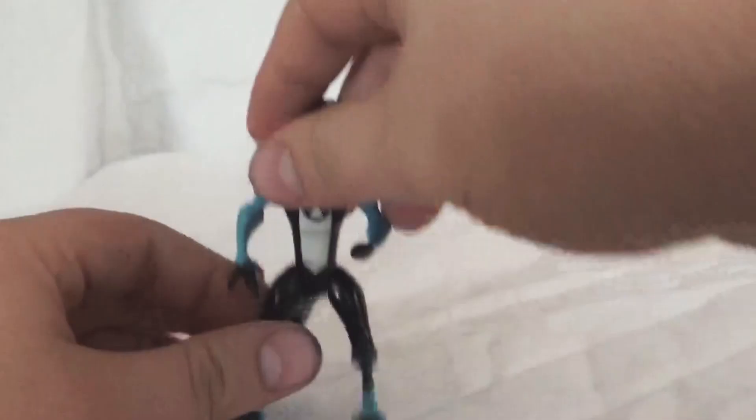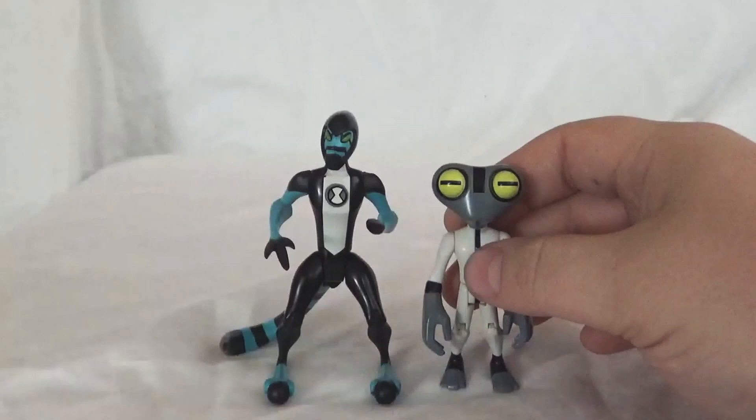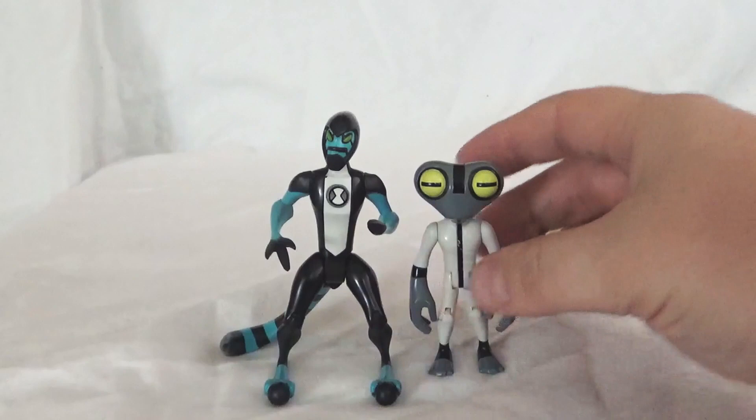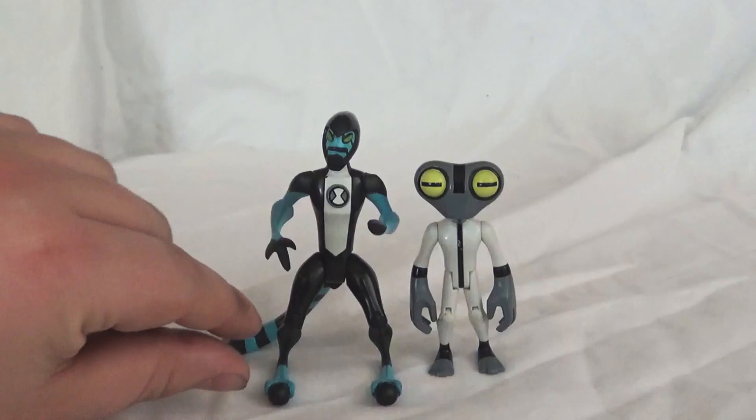I like to show you guys the scaling of these figurines compared to each other. So there's Accelerate compared to Gray Matter. Gray Matter is just one where the scaling is not going to be correct. If the scaling on Gray Matter was accurate to the show, then Gray Matter would be way down here, just barely at Accelerate's knee — which would not make for a very good figurine. They did make some little mini figures of Gray Matter along the years like that, but for an actual poseable action figure, Gray Matter is just not going to be in scale if you're looking for something like that.